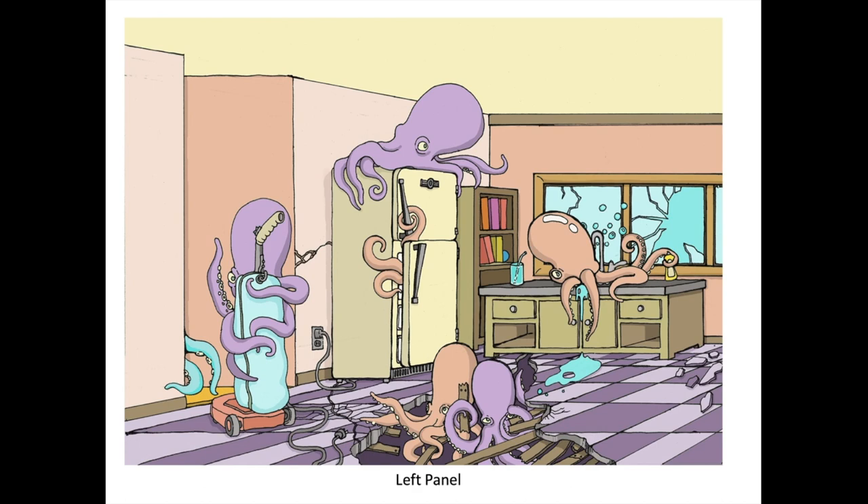Something that happens when you get further from the vanishing point toward the edges is you start to get a lot of distortion. To correct for that, there are actually some inaccuracies in here. For instance, the tiles are starting to get really skewed and stretched at the outer edges. If it were one-point perspective with a more central vanishing point, that wouldn't happen as much. This doorway and this refrigerator are not truly in perspective — they'd be much more distorted — so I adjusted them to make the composition look better.